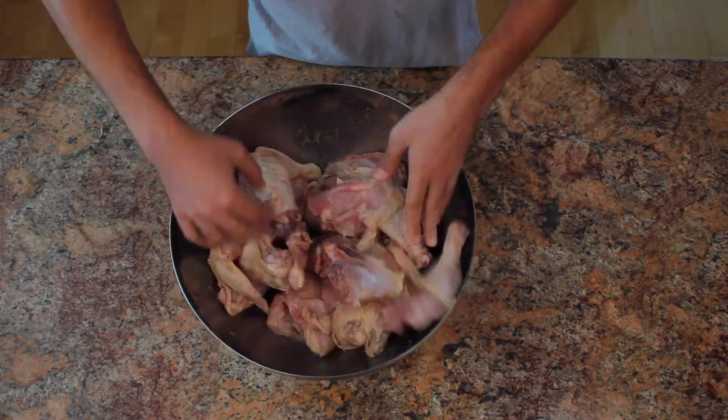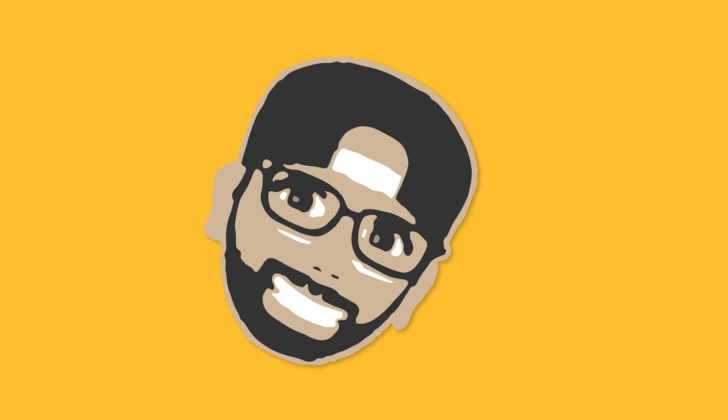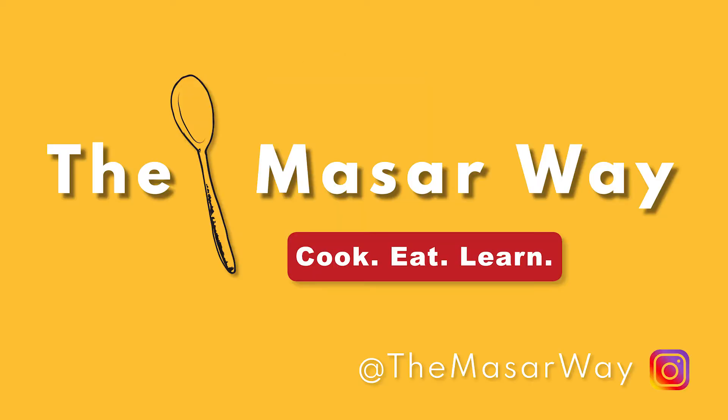If you like this video, feel free to give me a thumbs up. Also consider subscribing by hitting the subscribe button on the bottom right below this video. Until next time, adios.